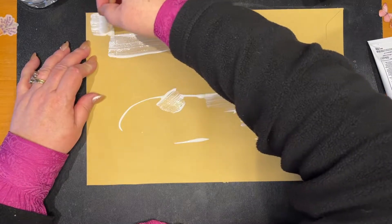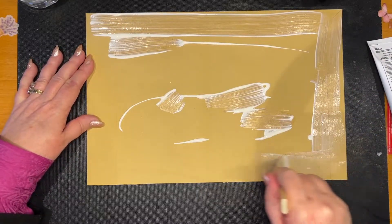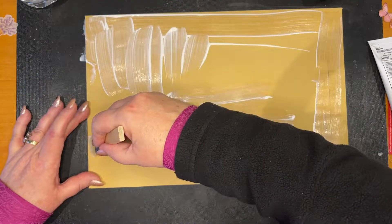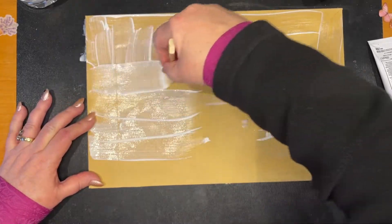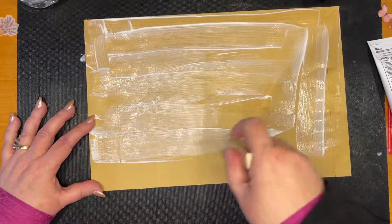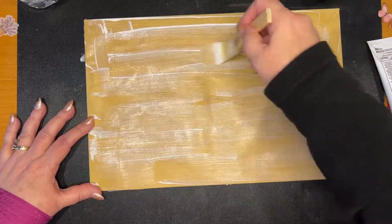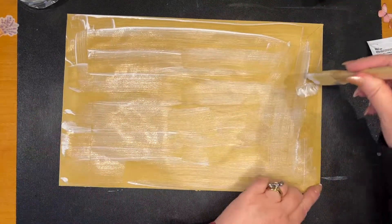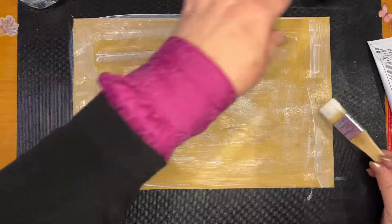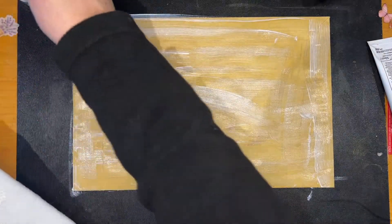It's a bit difficult to stick this batting down because it's porous — it kind of grabs where it feels like grabbing, and sometimes you get it and sometimes you don't. I'm trying not to get my sleeves in the glue. This is your crafting outfit — do not wear any other clothes for crafting, because maybe people are used to seeing me with bits of string hanging off my clothes. So I'm wiping my brush off on the batting and sticking this down.